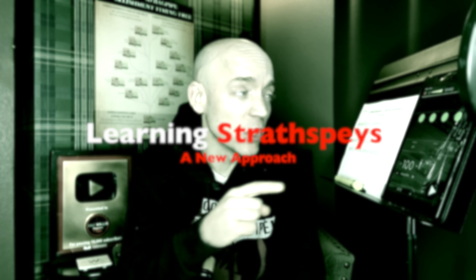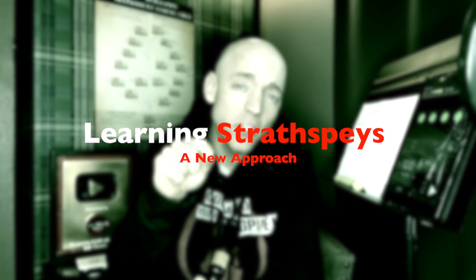In today's video, we're going to try a new approach to learning strathspeys that might give you the lift you're looking for in your dance music. Stay tuned.